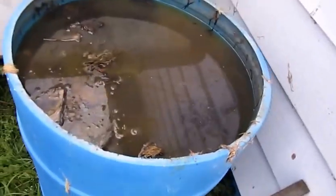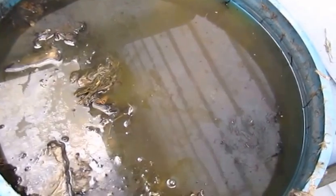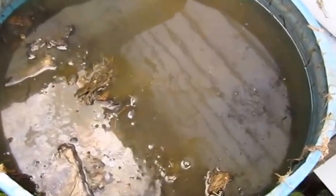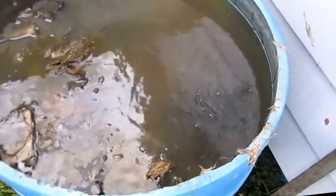In the springtime they'll be ready to use for the garden again. After that's done, I'm going to fill this back up with fresh rainwater and put a whole bunch of other stuff from the garden — some leftovers — and let that decompose until it starts to freeze. I'll leave room for expansion for the ice, and in the springtime it'll unthaw, continue decomposing, and I won't run out of compost tea.